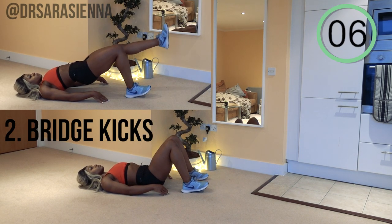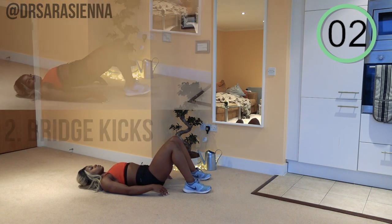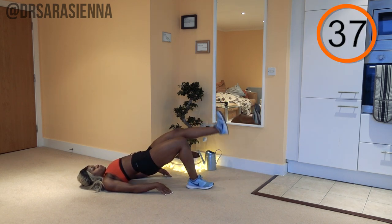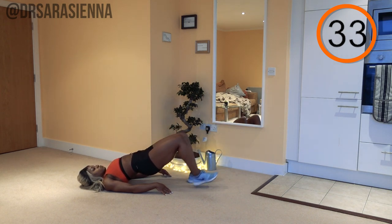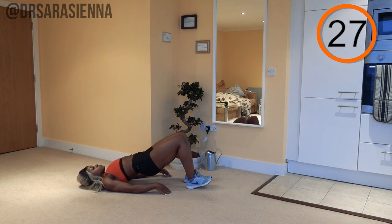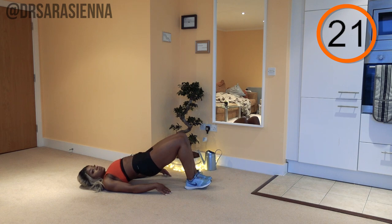Bridge kicks are pretty similar to glute bridges, but we're working more from a static point, keeping control and balance. Ready and go. Weight through the heels, engage your core, squeeze your glutes and hamstrings. Make sure your hips aren't falling down towards the ground — keep that contraction, keeping the pelvic tilt nice and tight as you kick out the lower legs.